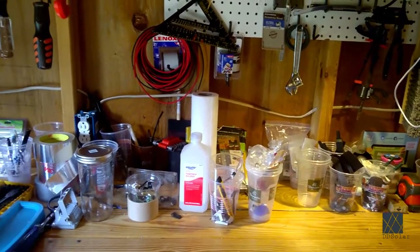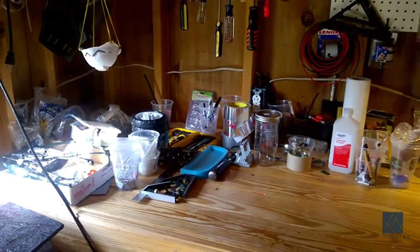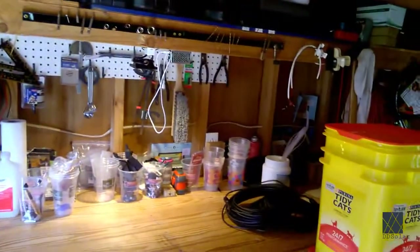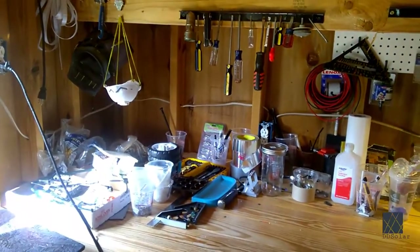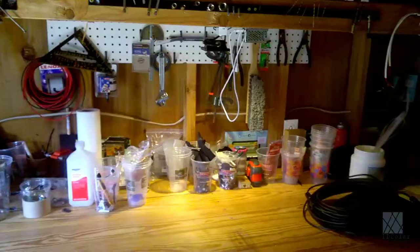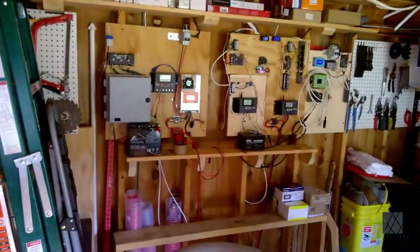I apologize for the shakiness of the camera, I'm trying to keep it as stable as I can. This is one of my workbenches in the shed — the shed has two workbenches. As you can see there's stuff hanging everywhere, I do all kinds of work here. And there's the solar equipment, my ladders, and a lot of stuff piled up literally to the ceiling.